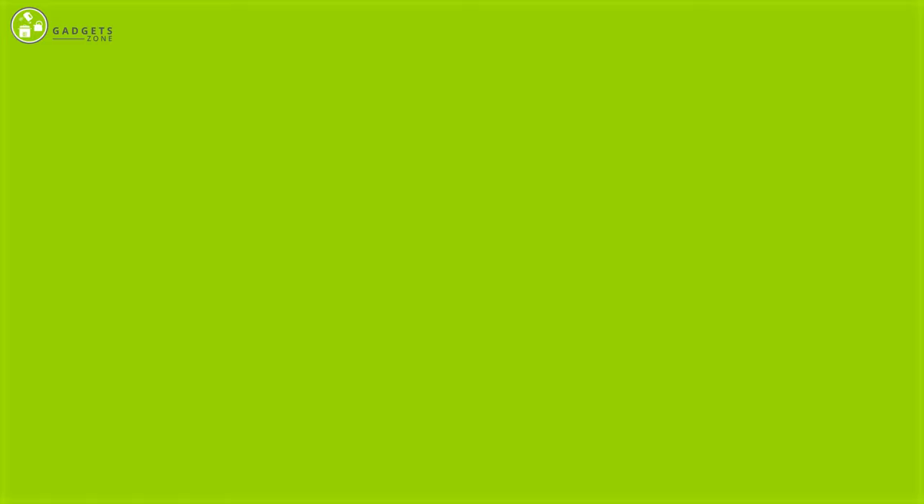So those are the five best espresso machines. Thank you so much for watching our video. Like, comment, and share if you find the video helpful, and subscribe to our channel to see more videos like this. We'll see you next time. Bye-bye.